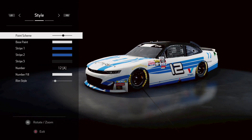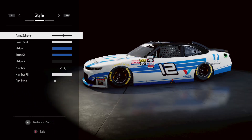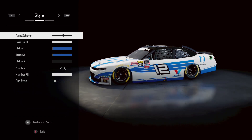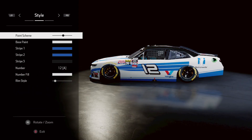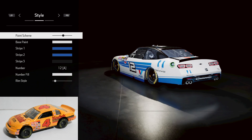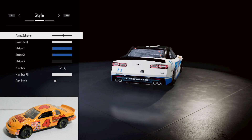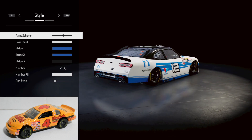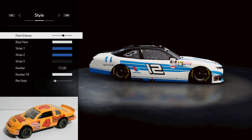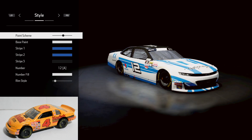All righty guys, welcome back. Today on custom schemes, once again, a beautiful look at my nationwide car — it's going to be changing though, because we are going to be doing the No. 4 Kodak Film car paint scheme. That was a Monte Carlo; I think it's 95. This is a diecast that I have, so I'm doing all of the work from the diecast. I'm also looking up photos online to do some really cool diecasts. Today, that No. 4 Kodak Film Monte Carlo.